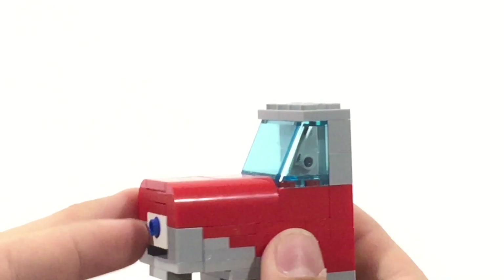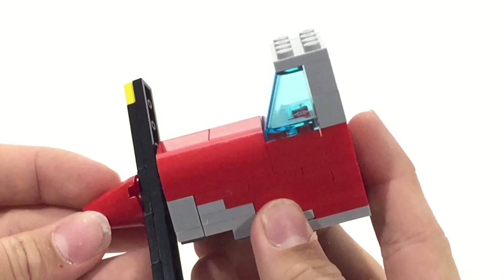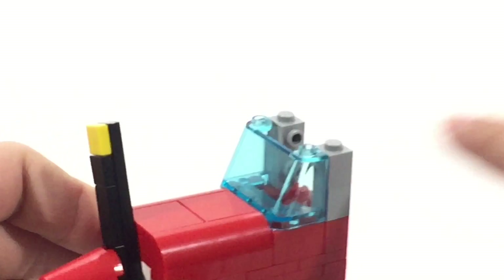After you're satisfied with that, you are basically done. Now all you need to do is add the propeller that goes at the very front here, and you've got the nose of a plane. Looking back at it, it turns out you do not need those two plates on the very top here.